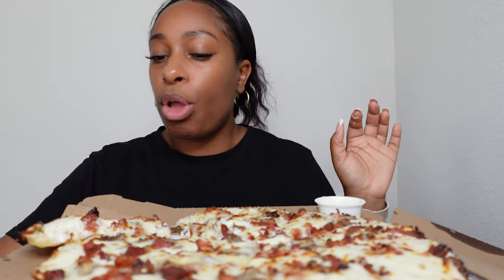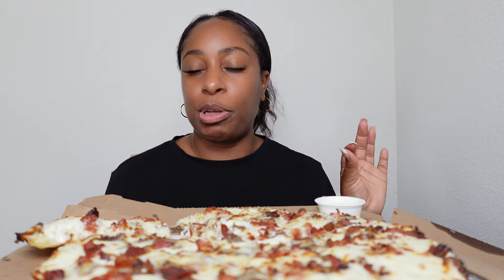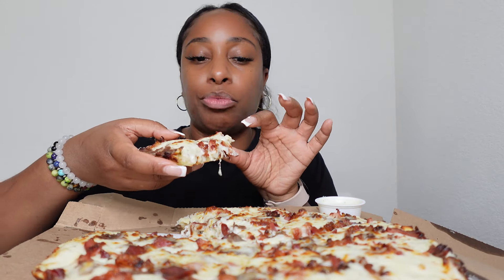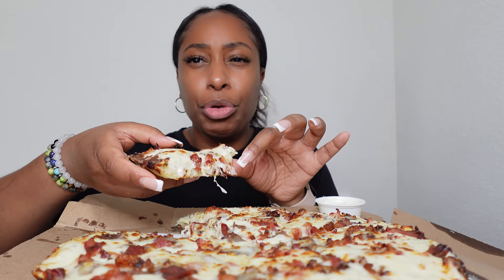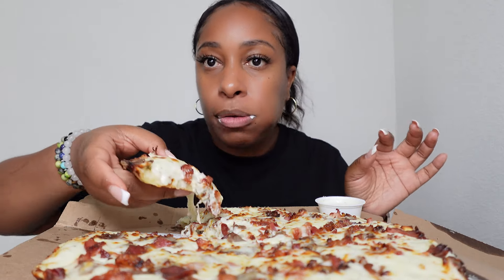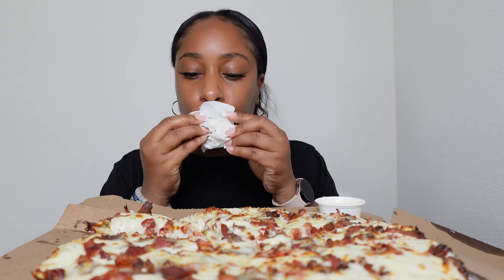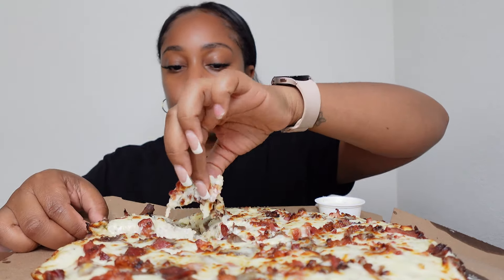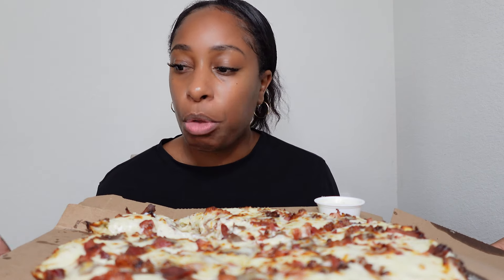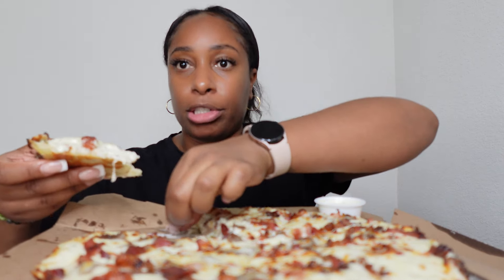I'm gonna taste it without ranch first, because I know it's supposed to be a Philly cheesesteak pizza kind of — you wouldn't put ranch on a Philly cheesesteak. But I like ranch on pizza. If you hear ruckus in the background, that's my dog. I'm in big back heaven, because I don't even like Domino's pizza — their marinara sauce is sweet to me. But when I saw this was a white sauce, I figured I'd give it a try.